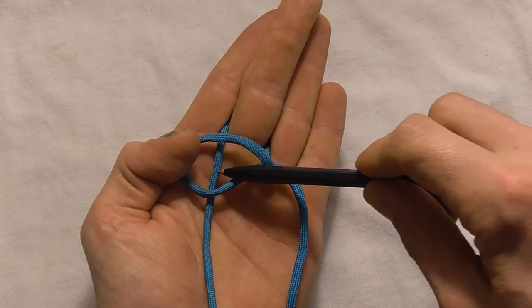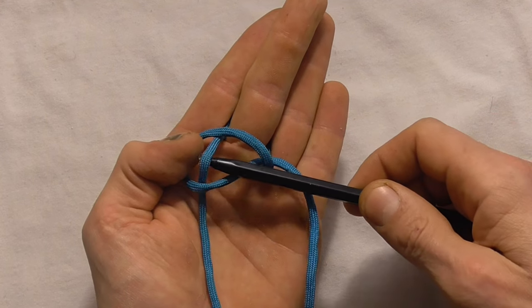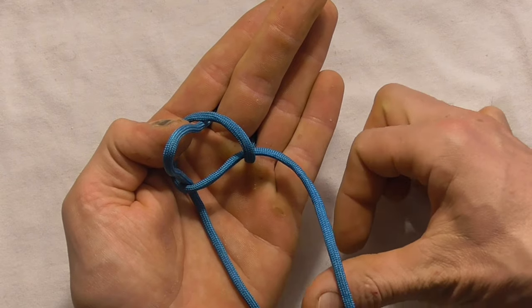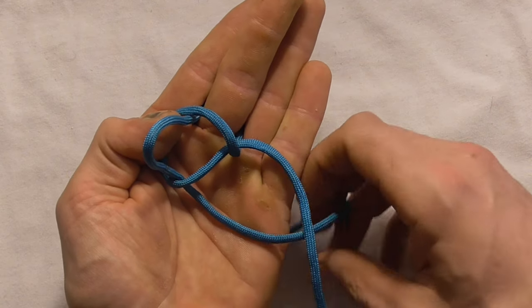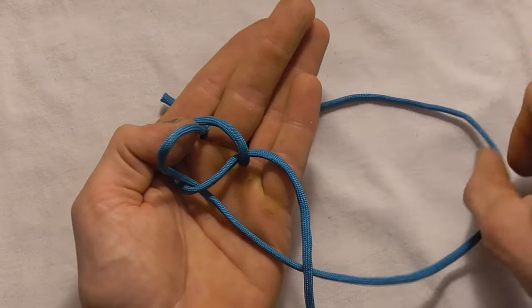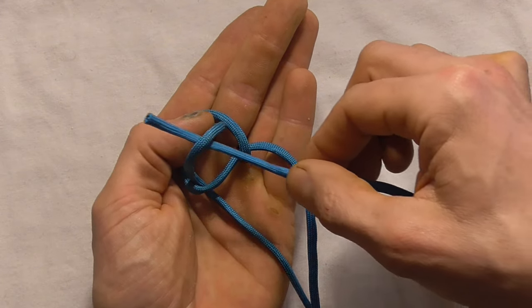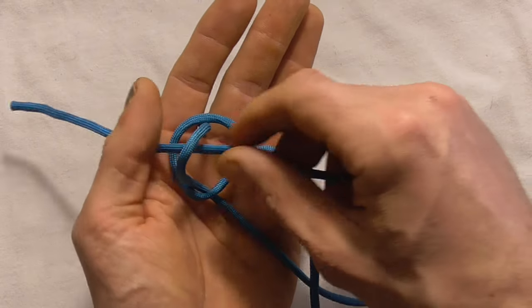And now I just want to pull up a section of that left hand strand so it forms another loop. I'm going to reach in under this right hand strand to grab the end of the left,